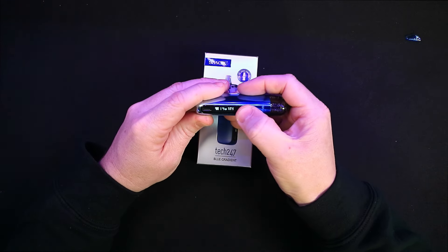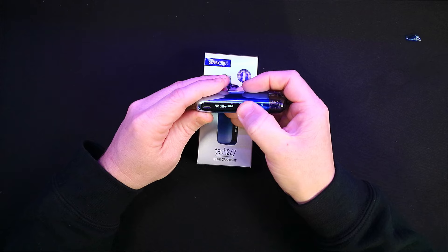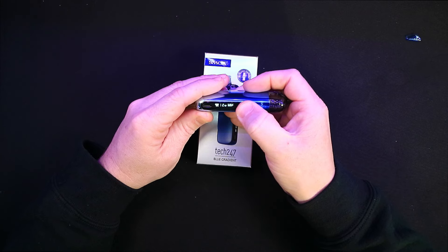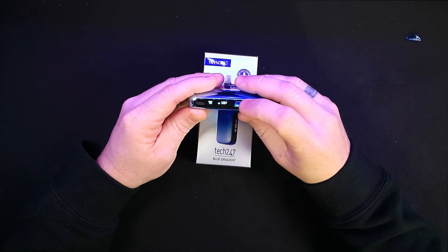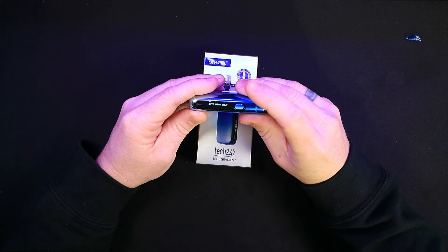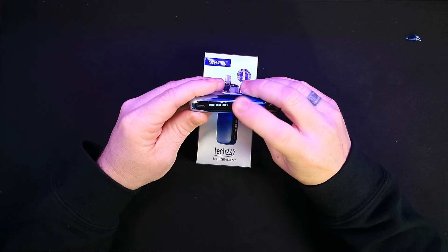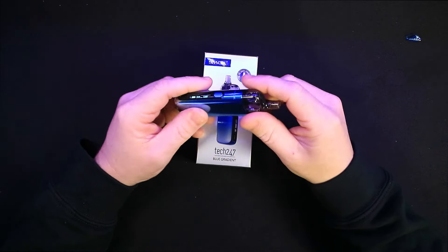Three clicks takes you into the wattage, and it will round robin from 5 to 30 watts. Four clicks gives you the option of just auto draw, so the button won't actually fire the device. Push it four more times and it takes you back into dual mode. That is quite nice.